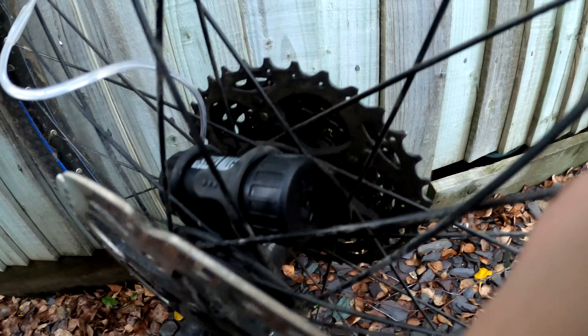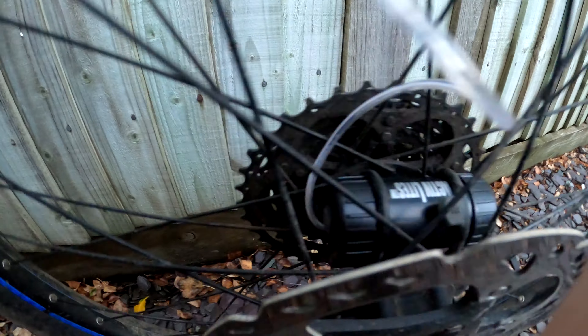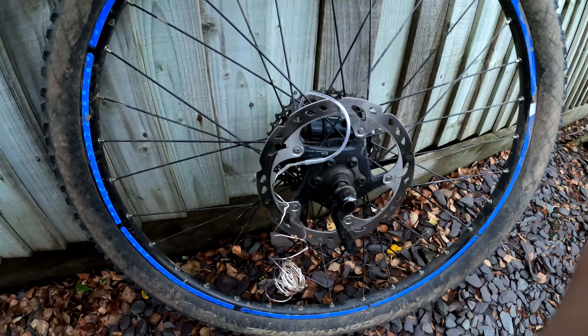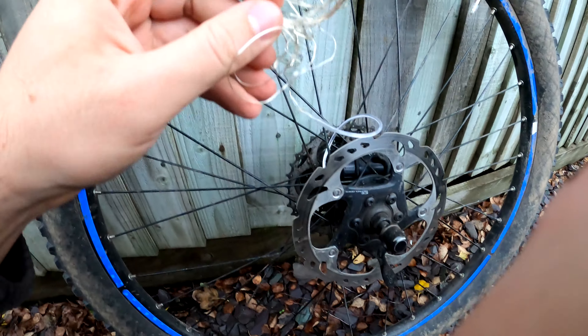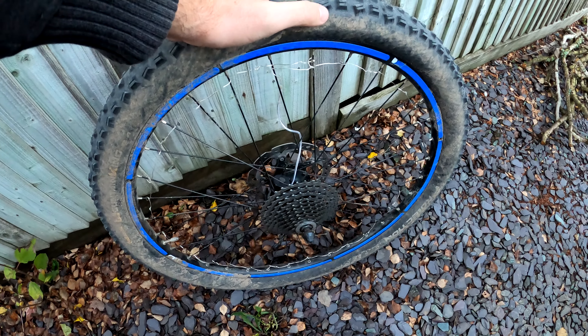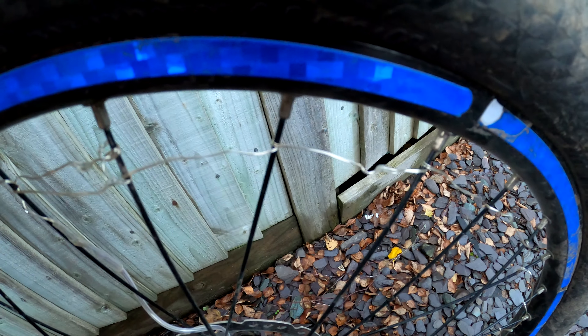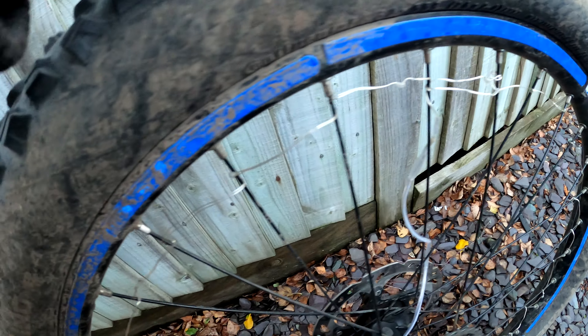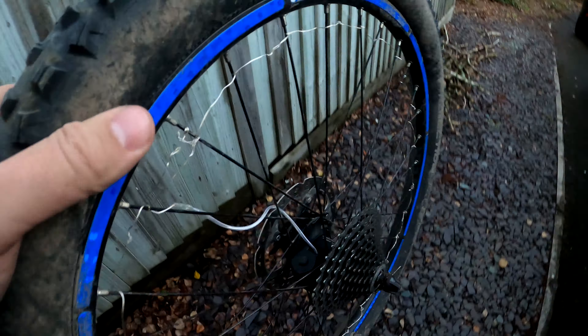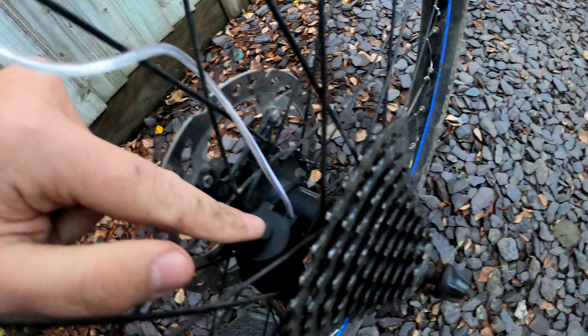The hub and around — so it looks like that, nice and secure, it's not going to go anywhere. Now you just need to wrap this around — that's the fiddly bit. I've just literally gone around every single spoke and wrapped it around once. This is the on/off button.